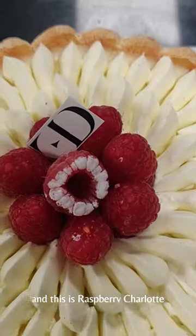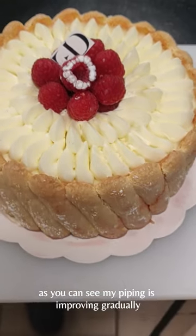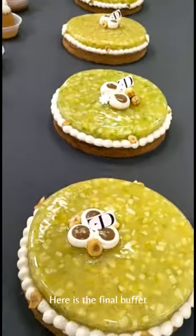And this is the raspberry shallot. As you can see, my piping is improving gradually. Here is the final buffet.